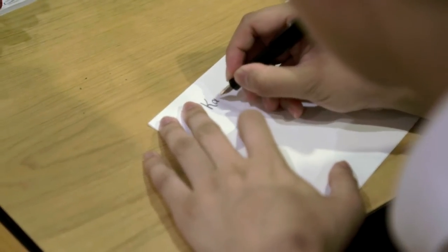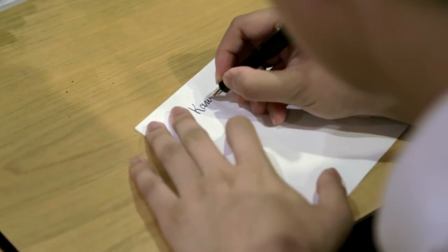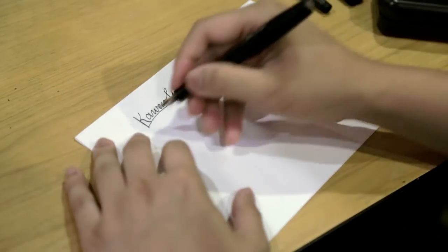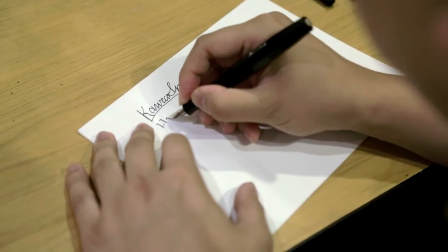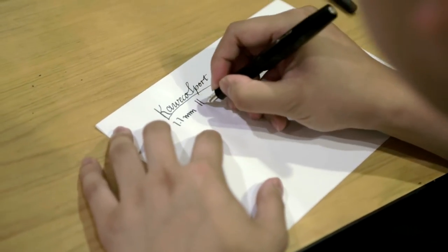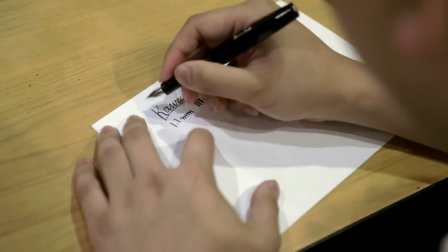I'm currently using some Tomoe River ink today. This is a 1.1mm — it has some line variation.